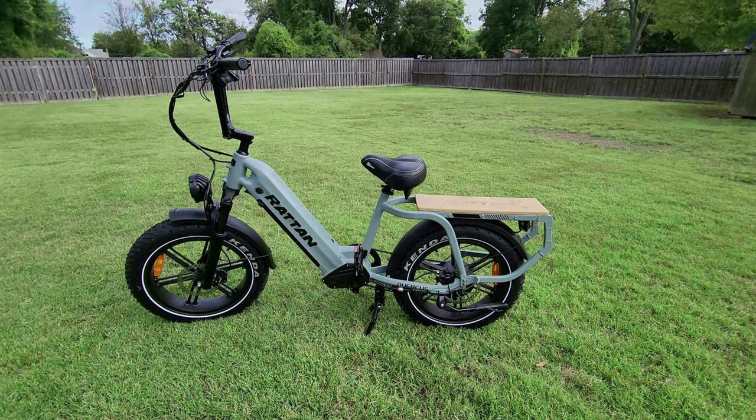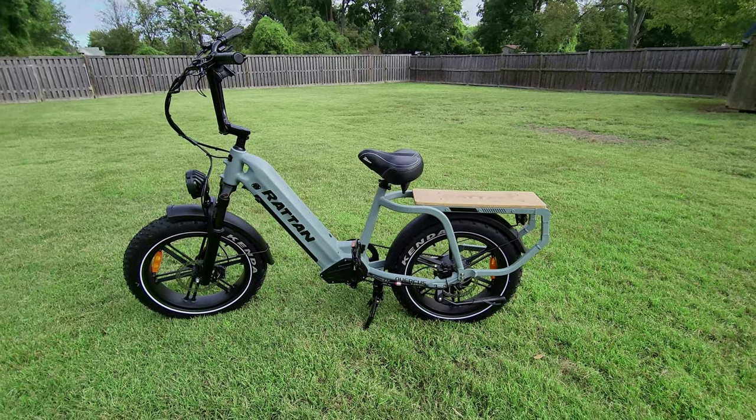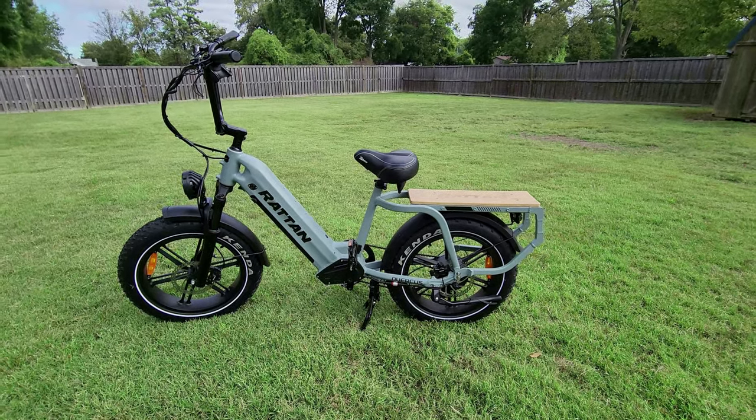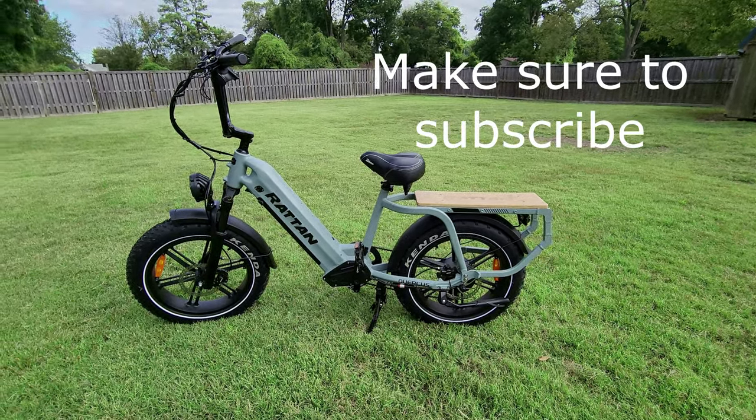Today we're going to be testing out the Riton Quercus — their new cargo bike that they've just started selling. It's on sale right now for $1,899, normally $2,099.